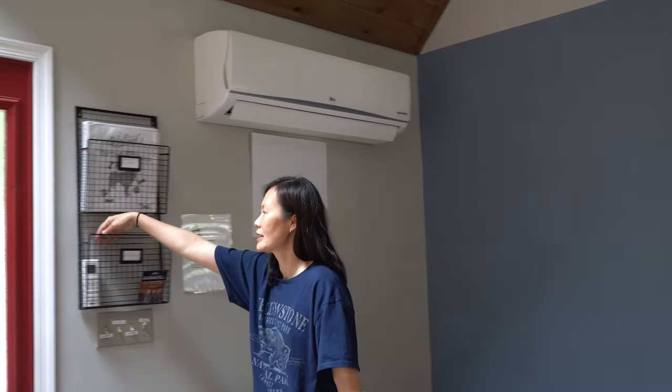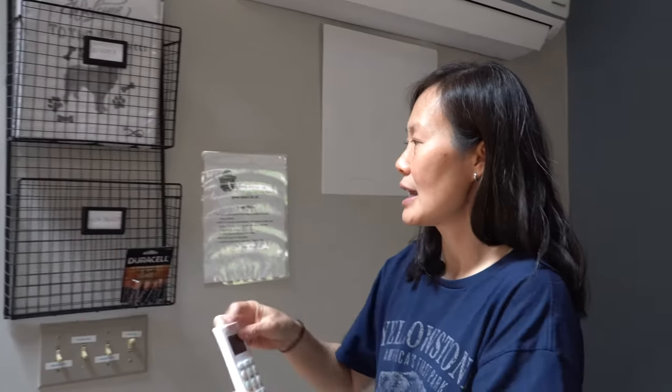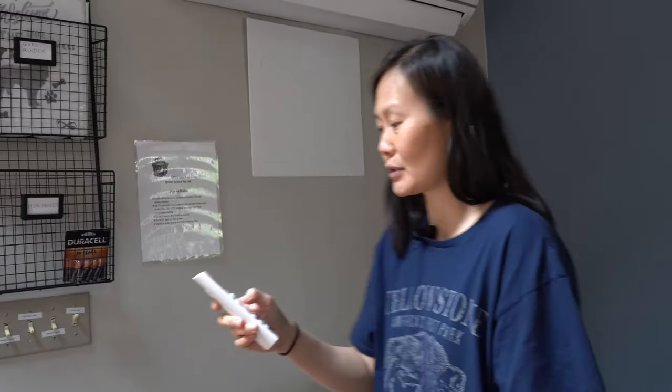In order to turn that on, you'll need to use the remote control, and the remote control is located in this binder that is mounted to the wall. This is what it looks like, and it's very simple to use. There's an on and off switch, and then you can increase or decrease the temperature to your preferred temperature.